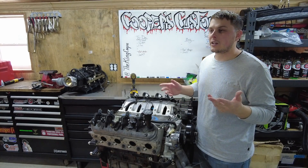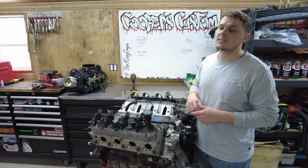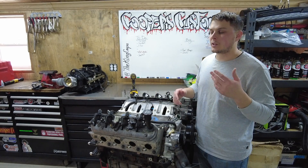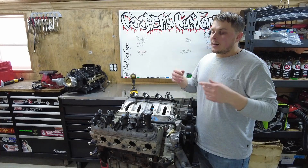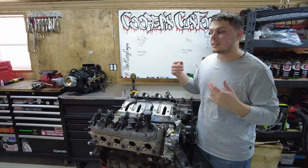This truck really wasn't supposed to be an all-out build. It does have a stock bottom end — so the crank, connecting rods, and pistons. I probably should have went with aftermarket connecting rods and pistons. I don't know why I didn't — I'm trying to save money, I guess. But next build, anyways.